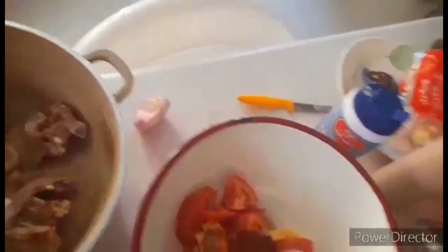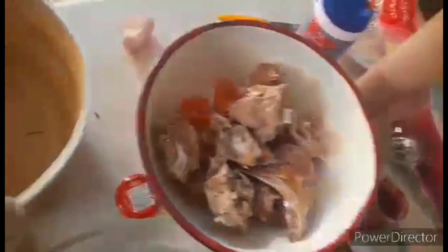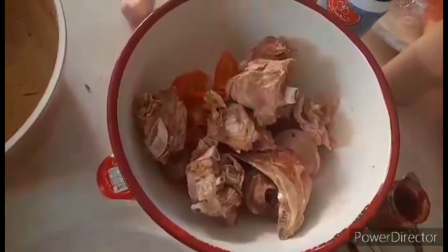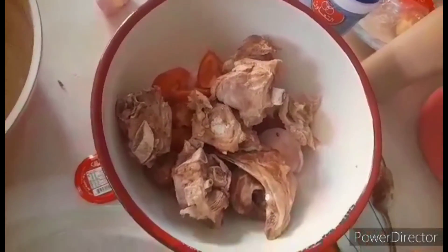And then, i-add na rin natin ang ating beef — pinakuluan ko na yun sya guys, so magpakuluan yun sya. And then, mag-squeeze ng lemon.